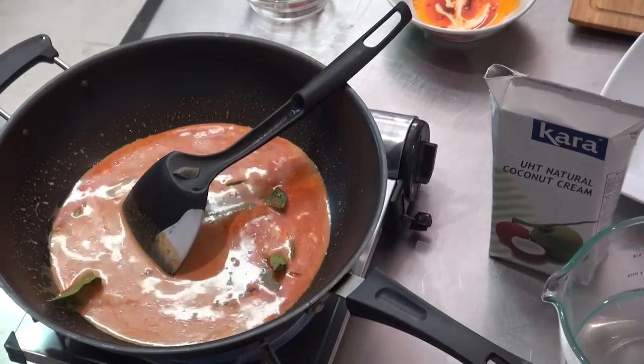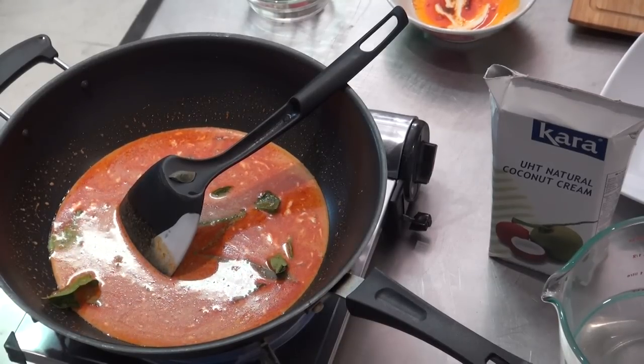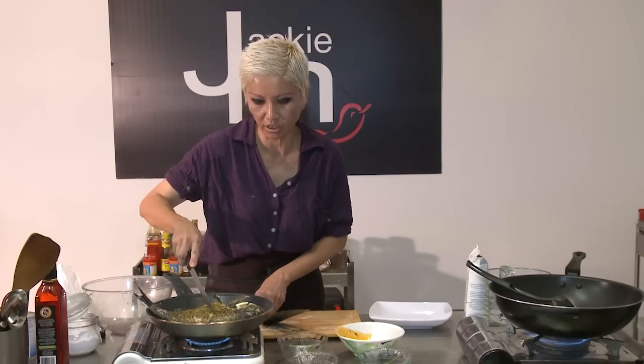I'm just going to toss in the curry leaves now and the kaffir lime leaves as well. With this fish, I might also just cut some slashes into it.